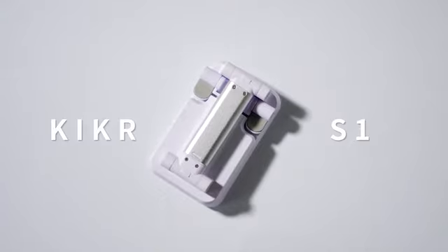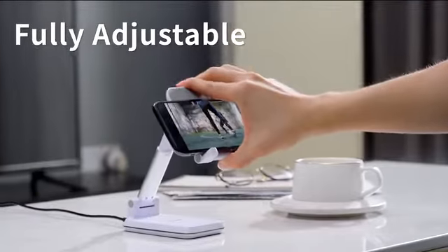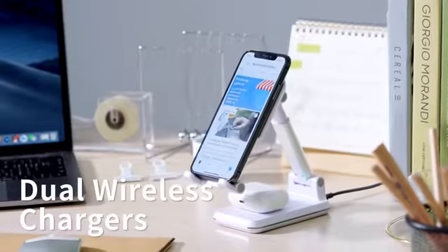Introducing S1 from KICKR — a fully adjustable stand with full wireless chargers and all the features and functions you need in a phone stand.